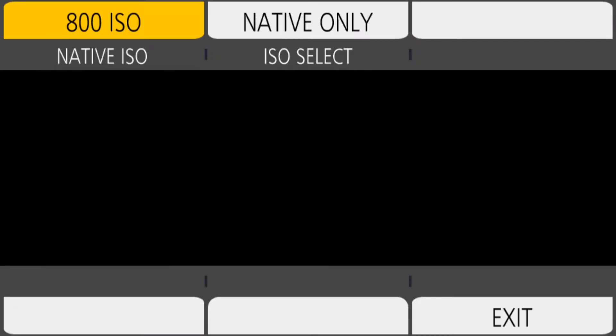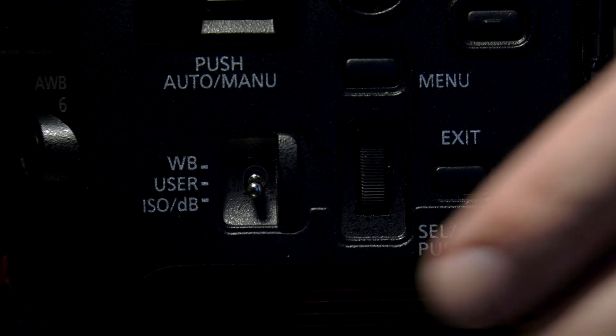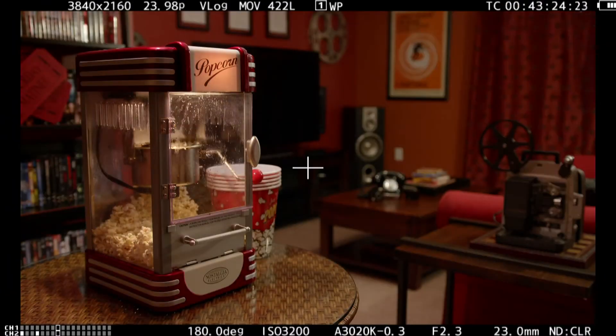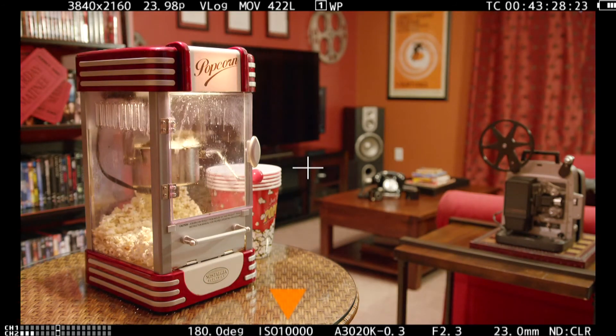You can set the ISO here in the menus, or you can set it from the home screen, or you can assign the user toggle switch to ISO and then just dial the gain up or down from there — it will take you through the entire range that that base ISO is capable of.